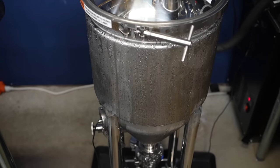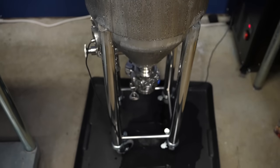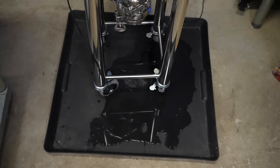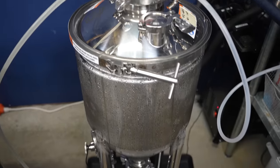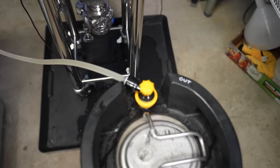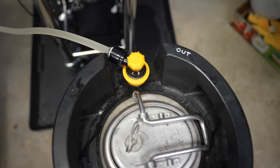A couple of weeks later I cold crashed with glycol, and here I found myself regretting skipping the neoprene jacket — I ended up with so much condensation that I opted to collect it on a tray. I knew they shipped that jacket for a reason. From there I applied CO2 and pressure-transferred to a sanitized keg using the floating dip tube.